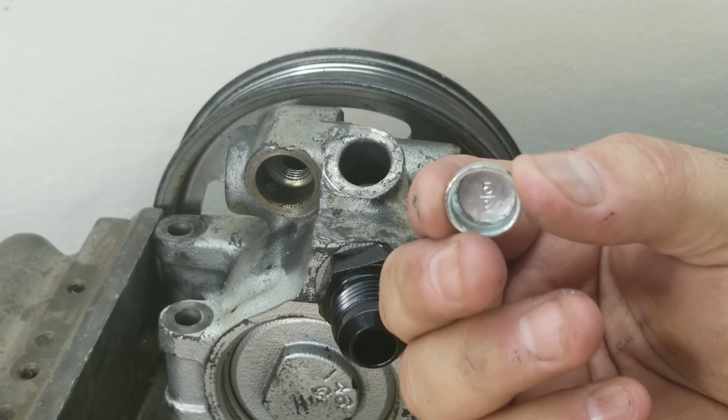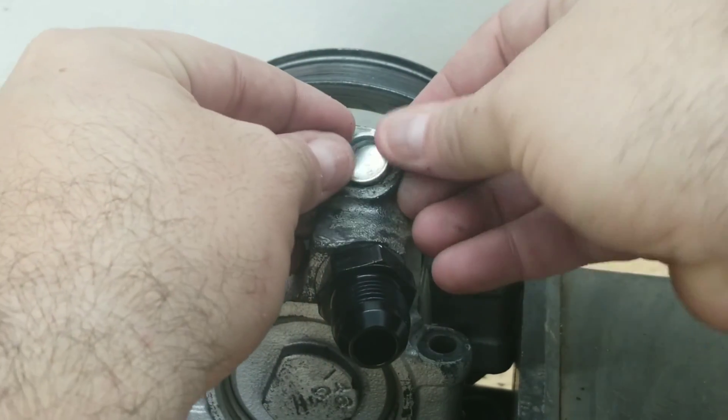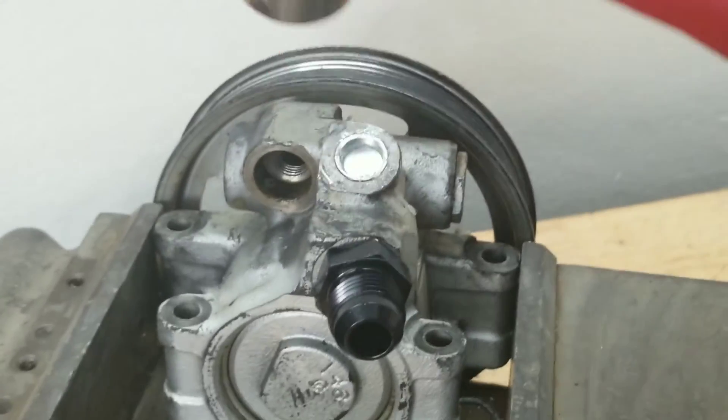Now that the AN fitting is in place, go ahead and grab the plug. Present it in the hole and try to keep it as flush as possible, because we're going to get it started with a hammer, a piece of wood, or something along those lines to get it to bite.